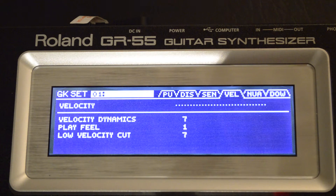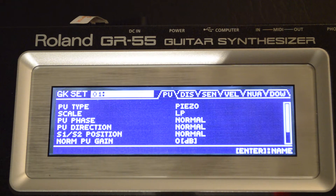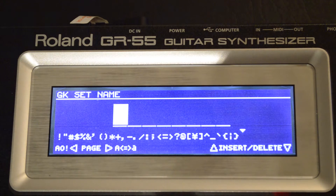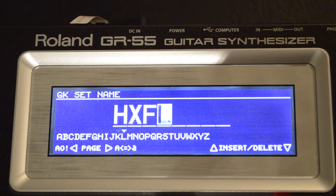Now go back to the pickup menu where you can actually enter a name for your Atlantis HexFX guitar. Press the Enter button and then put in the name that you want. In this way, these settings for this particular guitar will be stored. If you have other guitars that you can connect to a GR55, you can have different settings for them, independent of each other.